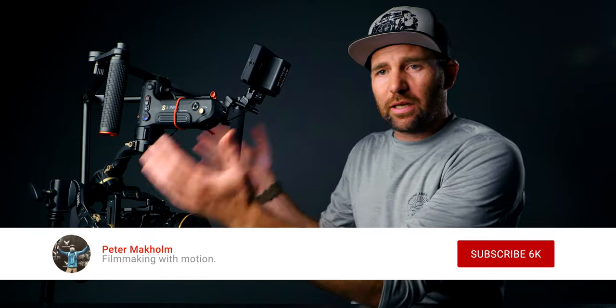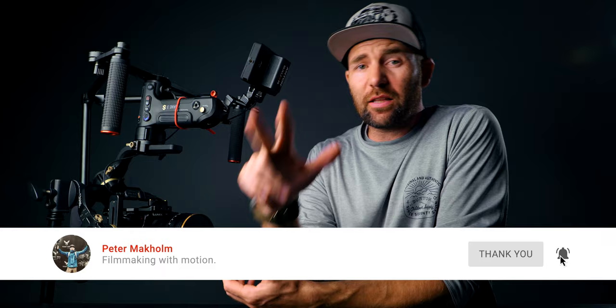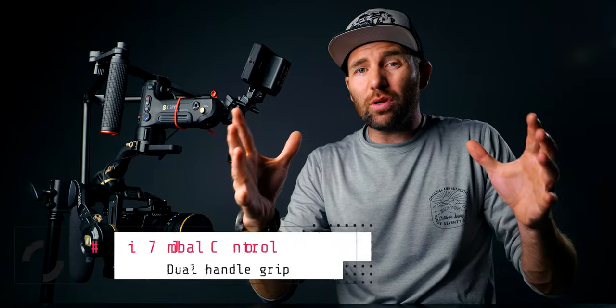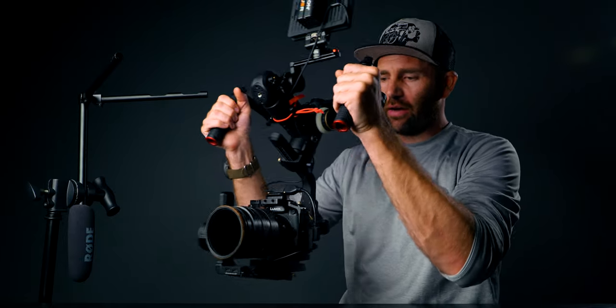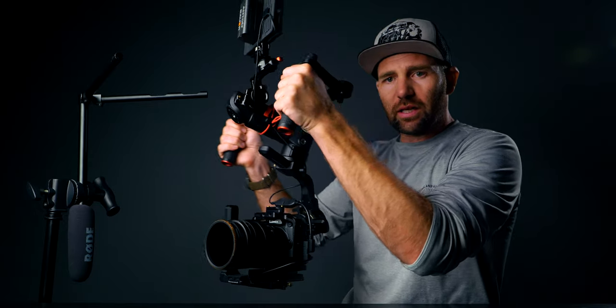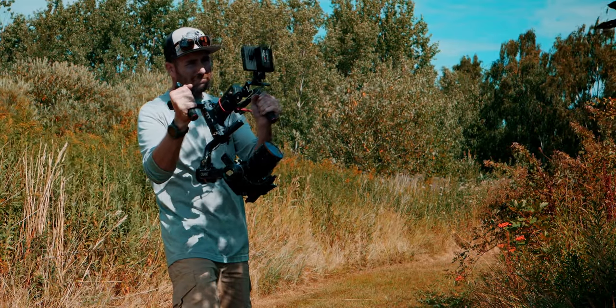The first reason why I have it like this is the dual handle grip control. When you have the gimbal like this, you have a nice dual handle control. You can easily steer the gimbal in any direction you want to. That is one of the main reasons why I have this nice control — you have a wide, comfortable grip.